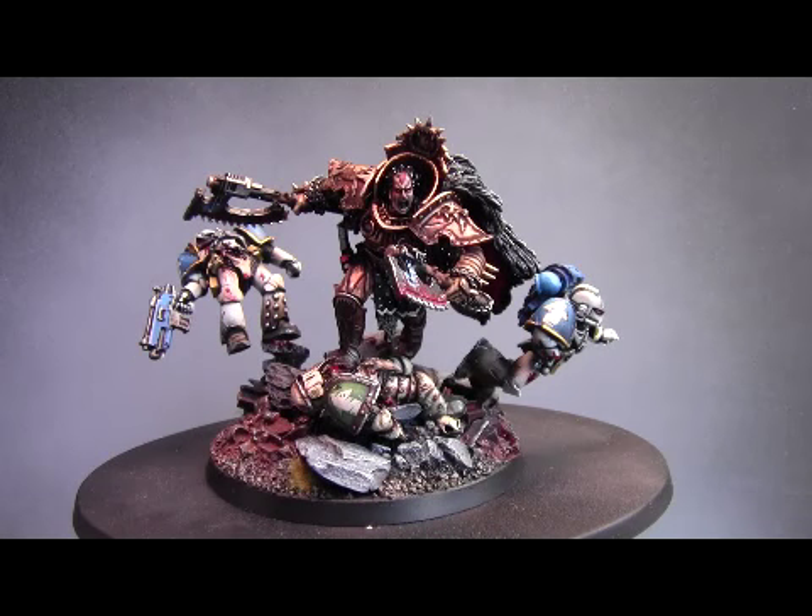Hello guys, welcome back to Filsimark1. It's been a week since I did my last video. You'll have to excuse me repeating myself a few times - I'm very new to talking to a camera and pretending there's somebody else there.